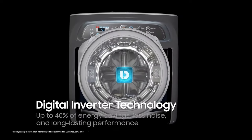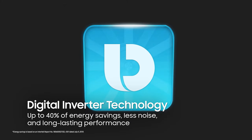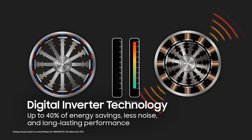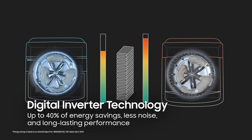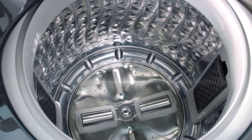With all these amazing features, let's talk about how this would affect your electric consumption. With the Digital Inverter Technology, enjoy greater energy efficiency, less noise, and long-lasting performance. It uses a special gear to quietly amplify the power of the motor by 5 times, but uses up to 40% less energy than a universal motor. Now that's durability and power.